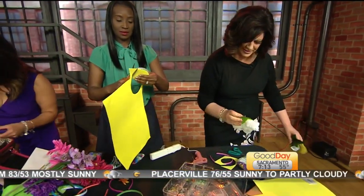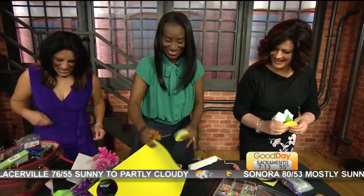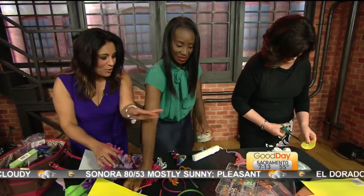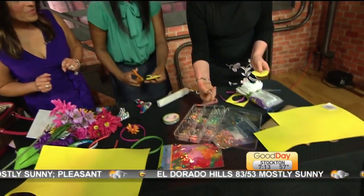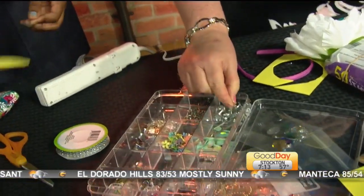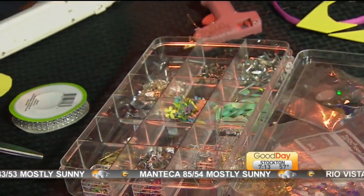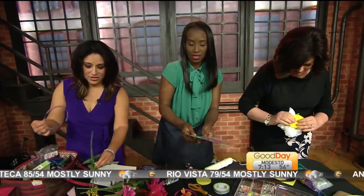Oh, it just popped right off — you can just pop that off. You also brought some embellishments? Yeah, I brought all kinds of fun stuff. I brought some little sparkly things. I love these old sequins from like the 70s. You've got to have feathers on your headband.